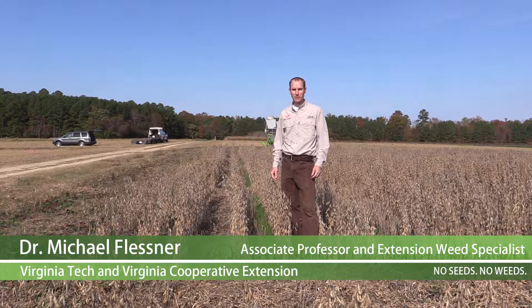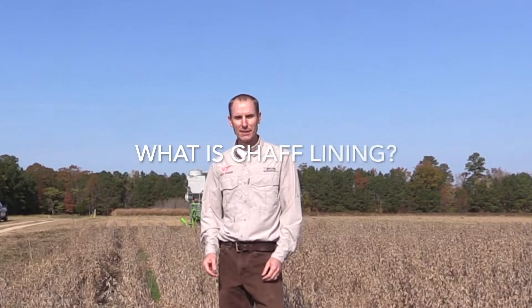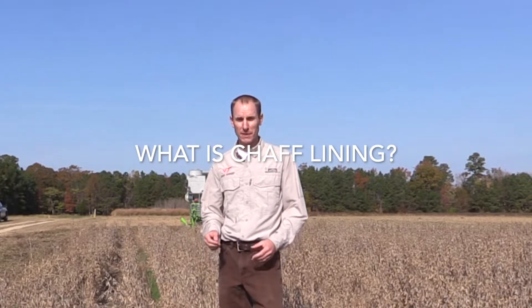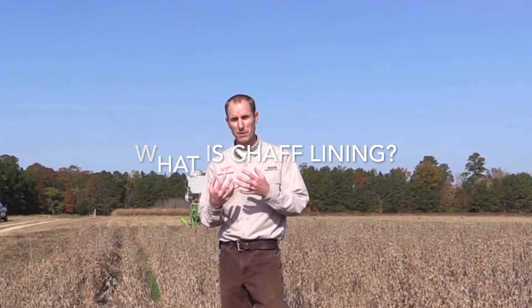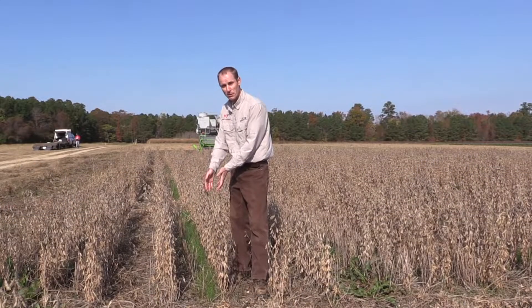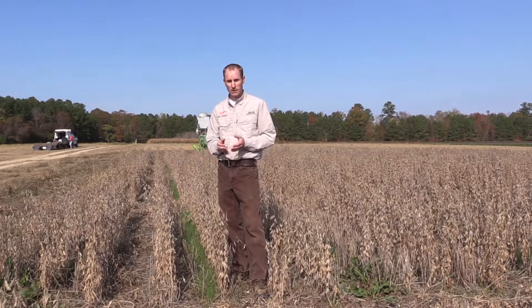I'm Michael Flussner, Extension and Weed Specialist at Virginia Tech. Chaff lining is a form of harvest weed seed control. With any form of harvest weed seed control, we're capturing the weed seeds that come into the front of the combine during harvest operations. In chaff lining, we're taking those weed seeds and depositing them in a row, as you can see here, with the chaff fraction of the crop residues.